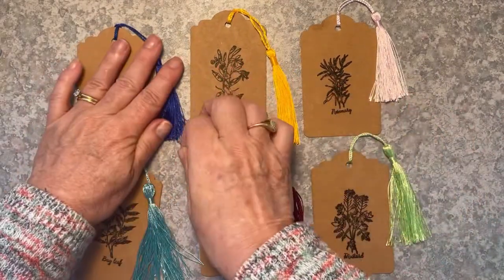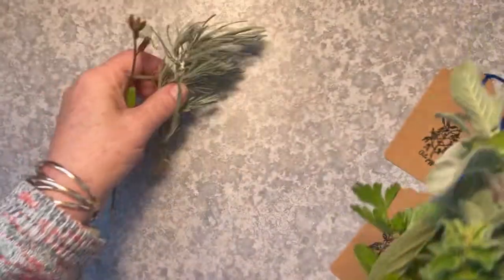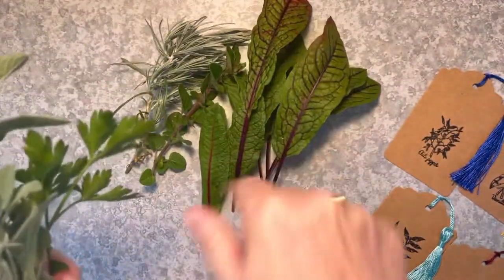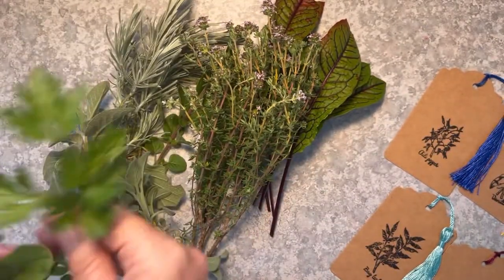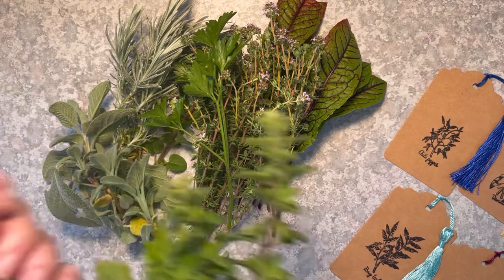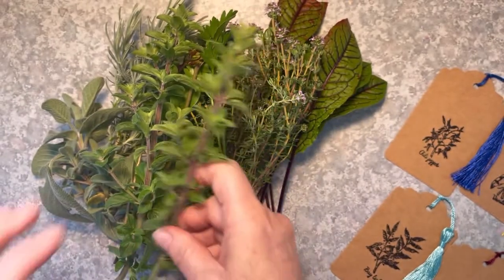I thought it would be a nice idea to make a herb posy and use one of these tags to give to a friend. I do have a lovely herb garden so I've been down to pick some herbs. I have some curry plant, some sorrel, some oregano, some more curry plant, some thyme — the thyme is flowering at the moment which is lovely. There's a nice big bunch of sage, and I have some parsley, some tarragon, some rocket with a little rocket flower as well, coriander, and marjoram.